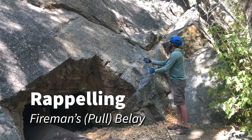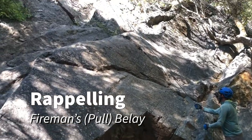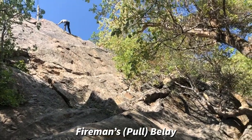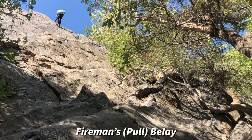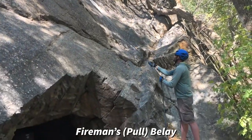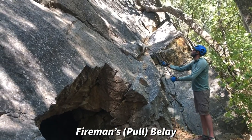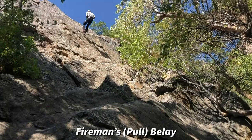Our second belay option is the fireman's or pole belay. Matt is, in this case, giving a belay to Jake as Jake rappels. Jake's making his way over the edge up there. He's rappelling on a single line. He's got an ATC in his harness, same as Matt did, into the belay rappel loop. And Jake's making his way down — Matt has given him a pole belay at the bottom.